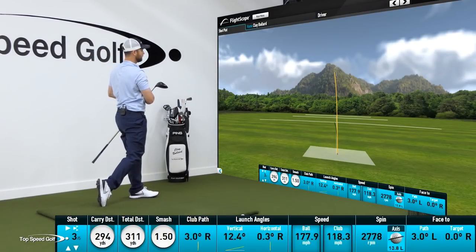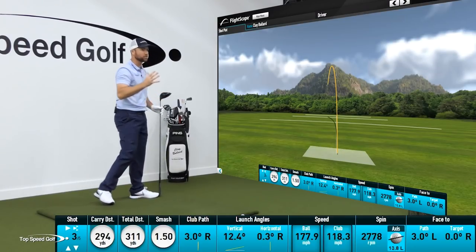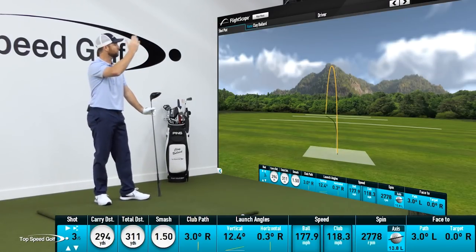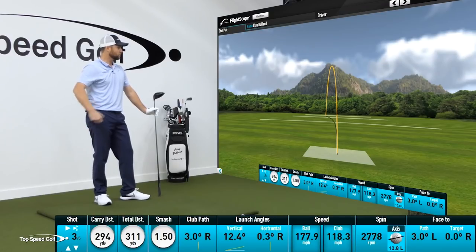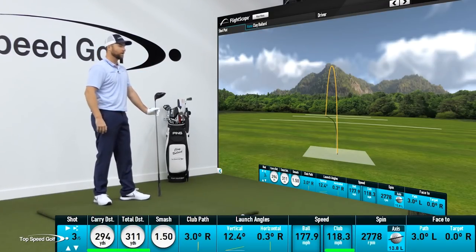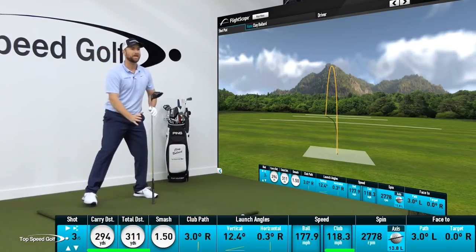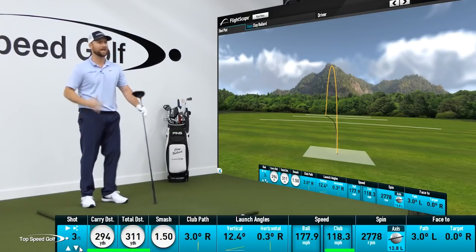A lot more power and a lot more club head speed. Nice little tight draw there — straighter ball shape than the one before. 24 miles an hour more club head speed, 311 yards, over 100 yards farther carry. It's just being an athlete. If you don't rotate your body that way, you can't be athletic.